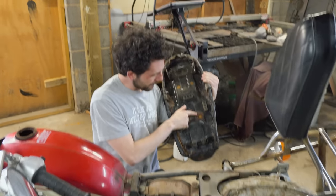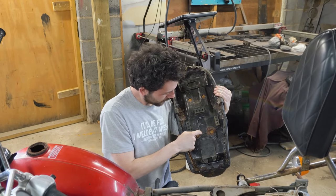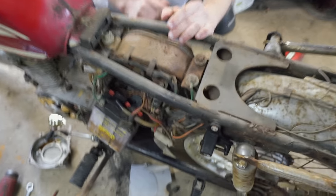That seat pan isn't great, but it's workable — we've seen worse. The air box looks intact too. This is so cool.